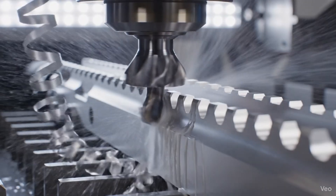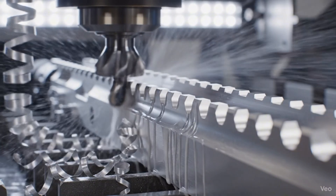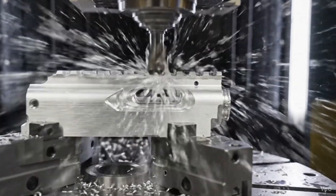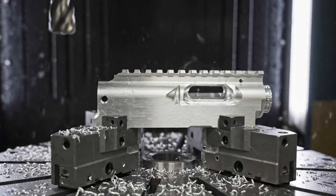Here, the high-speed carbide cutter carves the precise teeth of the Picatinny rail from aerospace aluminum. The 5-axis CNC mill precisely rotates the monolithic extrusion of aerospace aluminum.